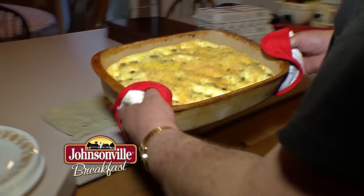Rusty, it's fantastic — the maple flavor with the egg, that little sweetness, it's just awesome.